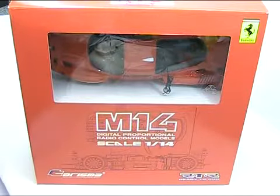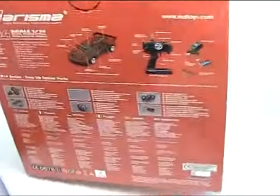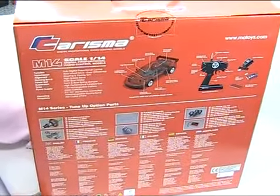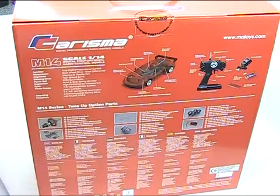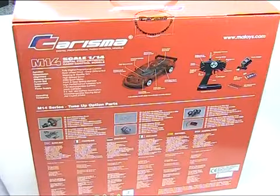This is how they come packaged in the box, so you can see the car at the top. If I just turn that box around, you can see that on the back there's a list of all the different parts you can upgrade — the motor, full bearings, race tyres, an up-rated battery, a ball diff — so there's really everything.